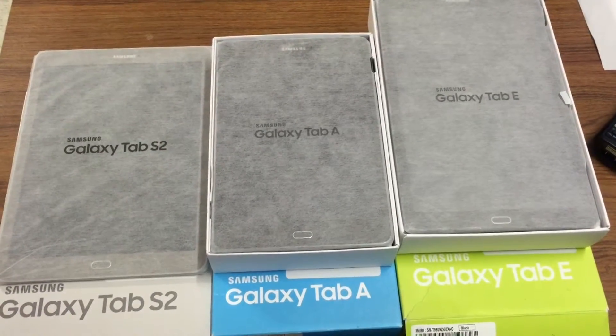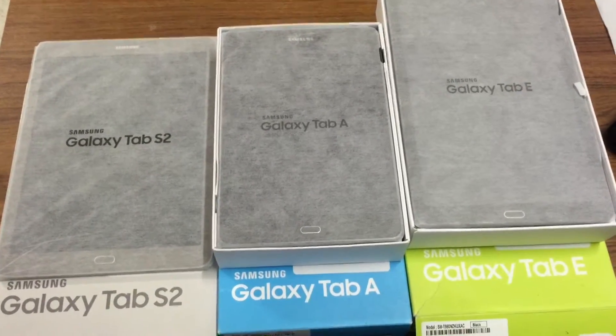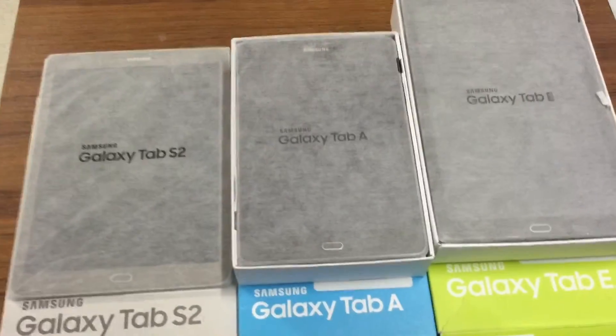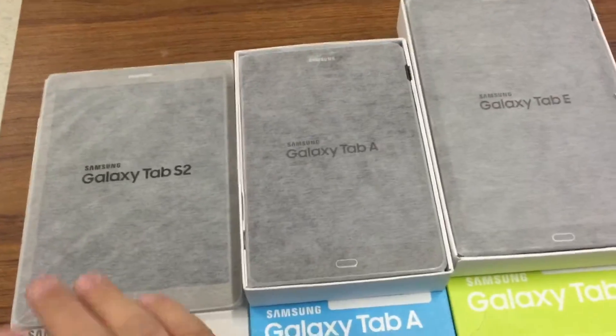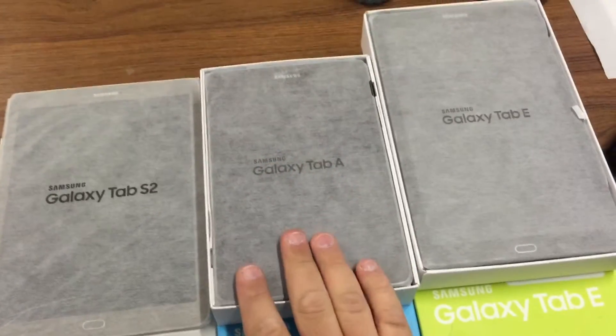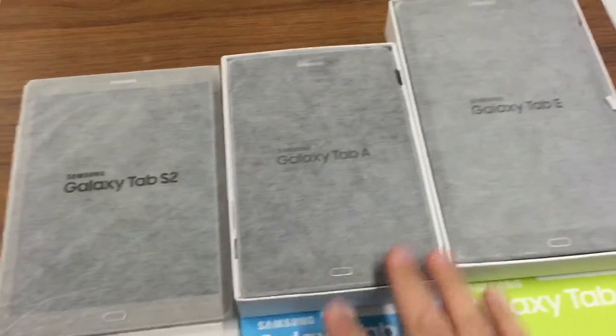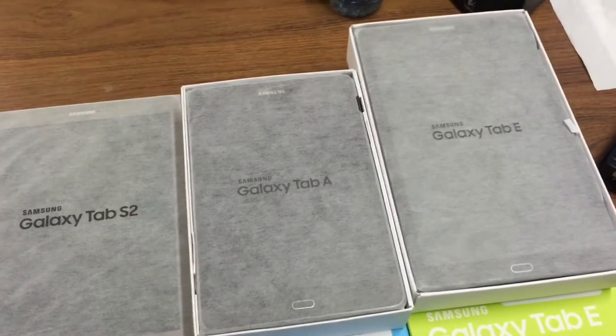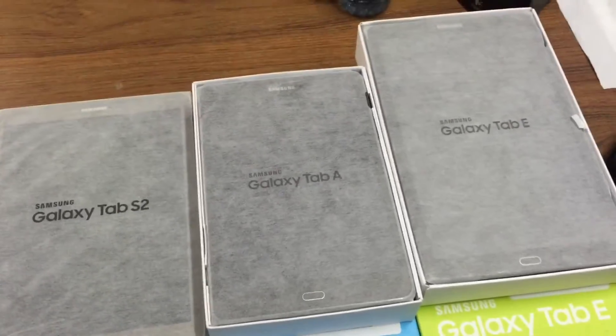What's up world, welcome back. Today I want to compare the Samsung Galaxy Tab S2 to the Tab A to the Tab E. They're all three different sizes, but I just wanted to give you a better look in terms of how they look and how they feel.